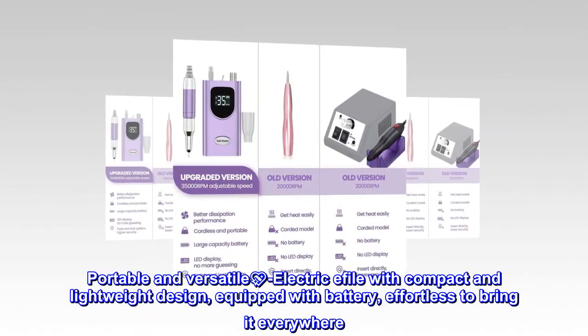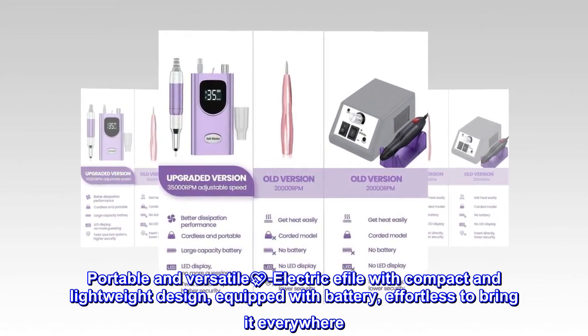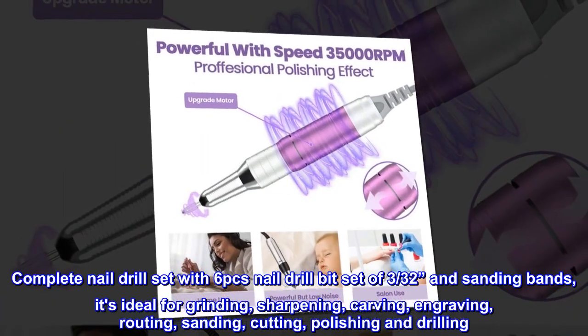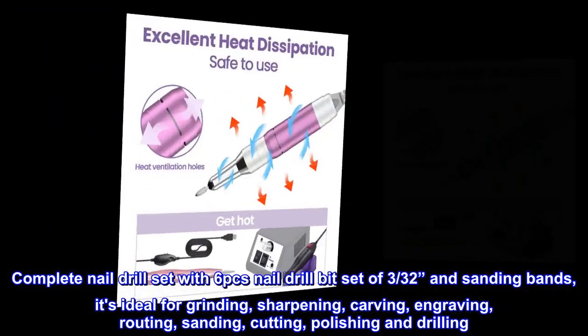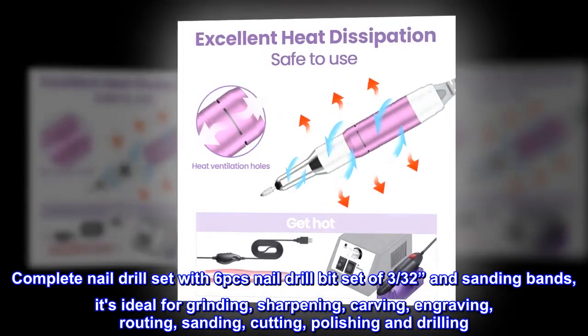Portable and versatile, this electric e-file features a compact and lightweight design equipped with a battery, making it effortless to bring everywhere. The complete nail drill set includes 6 nail drill bits of 3/32nds and sanding bands, ideal for grinding, sharpening, carving, engraving, routing, sanding, cutting, polishing, and drilling.